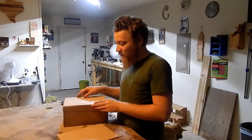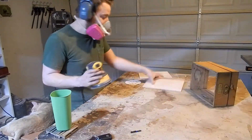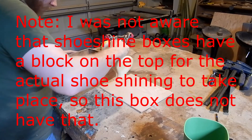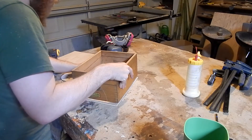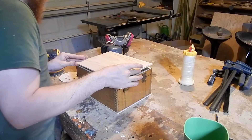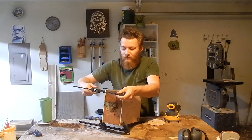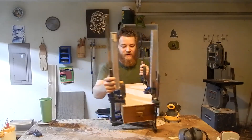I want to glue these on and have them dry overnight. I think the hardest part about this project is gonna be getting this new oak plywood to match. That will dry overnight.